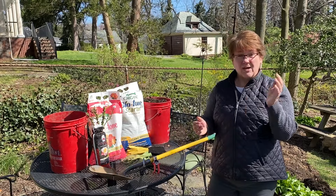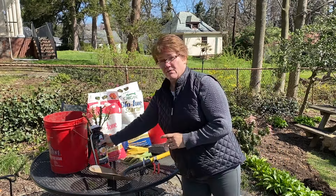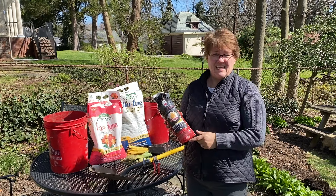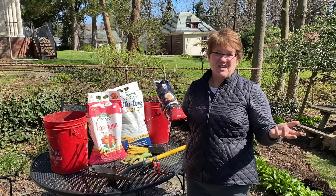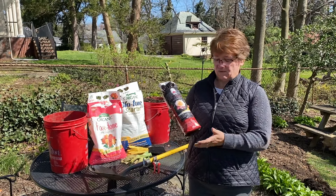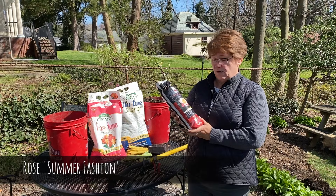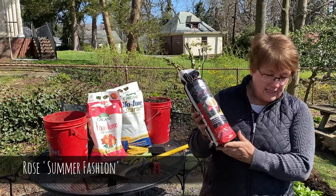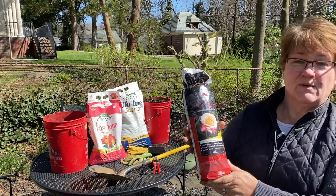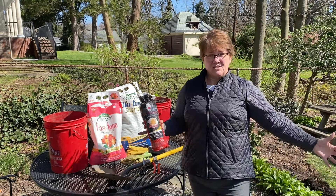To get started, what you'll need is a bare root rose. I picked this one up at a local big box home improvement store — this cost me $12.98, which was the more expensive of the two kinds they had there. For $13, I think I'll get a long beautiful life out of this rose. This is the Summer Fashion rose. It's a beautiful yellow tinged with pink around the outside. It's a floribunda rose, which means it grows into a nice shrub-style shape, will have a light fragrance, a bushy habit, and makes great cut flowers.